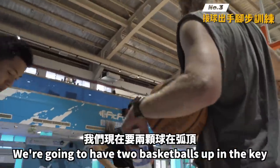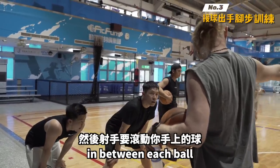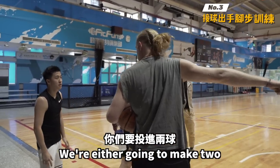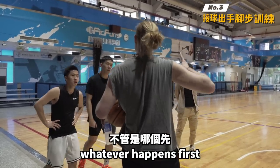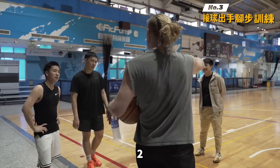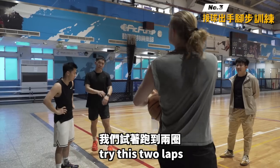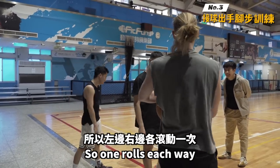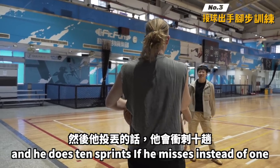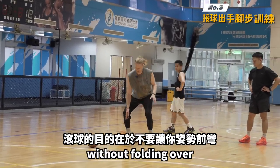We're gonna have two basketballs. You're up in the key, we'll have our shooter rolling the ball in between each ball — one, two, three — then they sprint to the corner. We're either gonna make two or shoot two short shots, whatever happens first. If it's two short shots, you jog back. Donovan Mitchell does five of these and he does ten sprints if he misses. We use the ball rolls to help you stay in a stance without folding over.